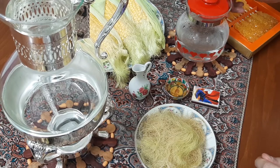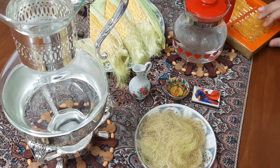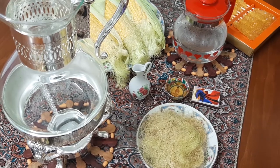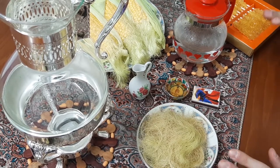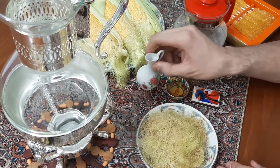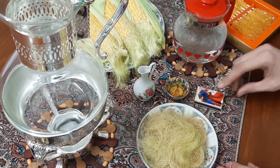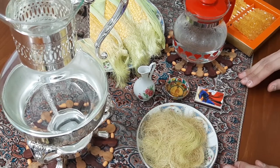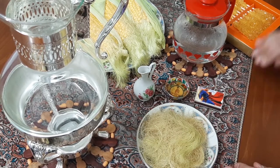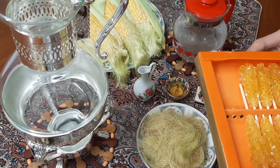Second, two glasses of boiling water. I'd like to drink this tea with lemon juice and honey. We can also drink it with saffron rock candy or any sweeteners you prefer.